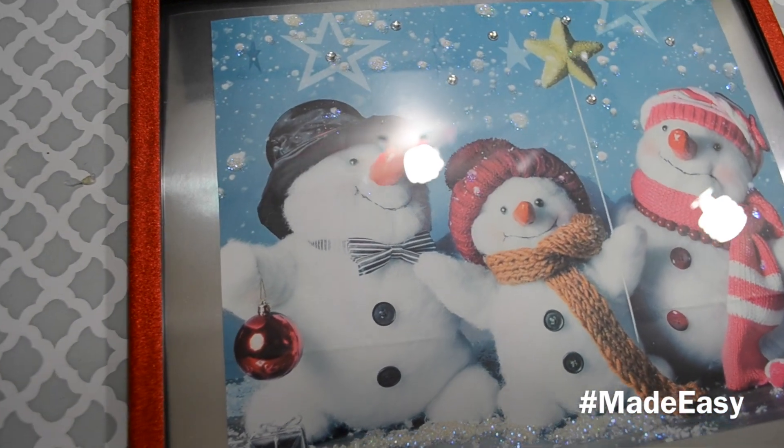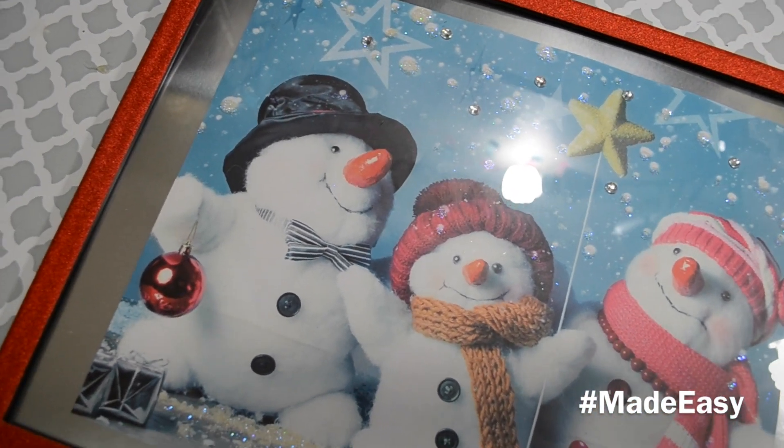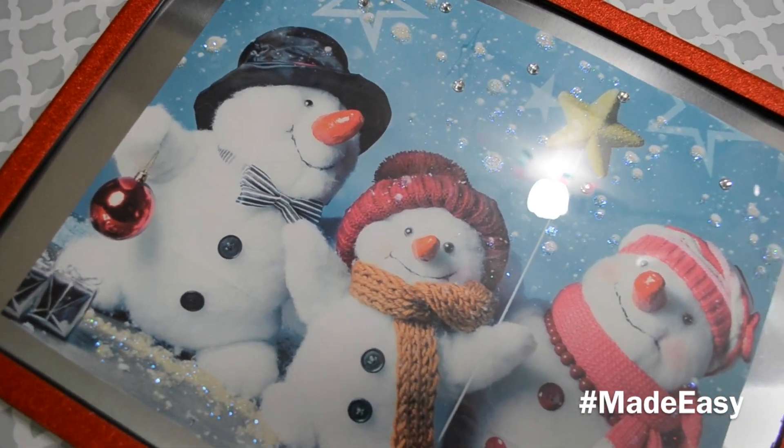So this is the finished product. I think it looks super cute — it turned out great. A perfect affordable decoration for the holidays.